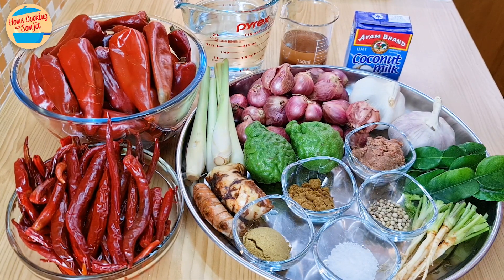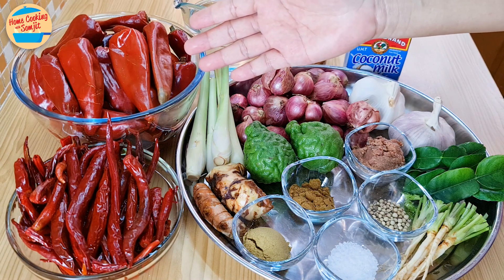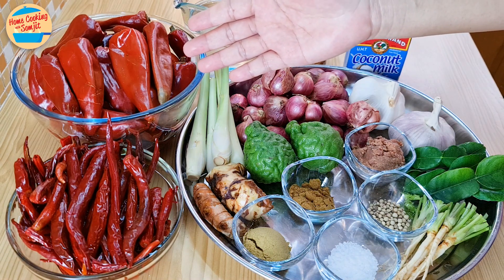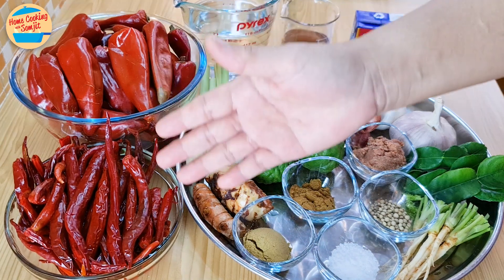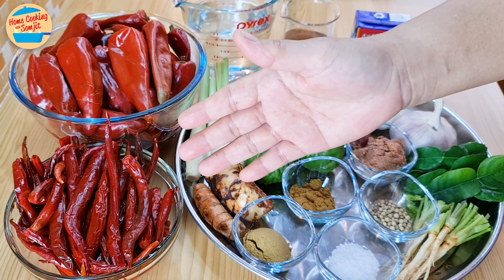The ingredients needed are 130g of dried guajillo chili, washed and soaked in hot water for 2 hours to soften, and 50g of dried chili, washed and soaked in hot water for 1 hour to soften.